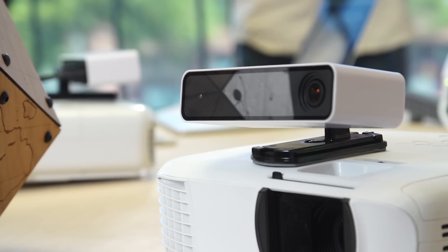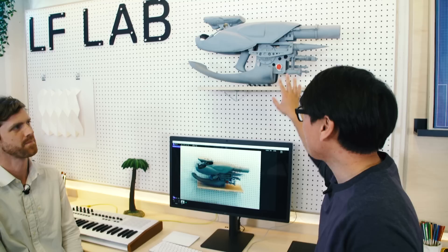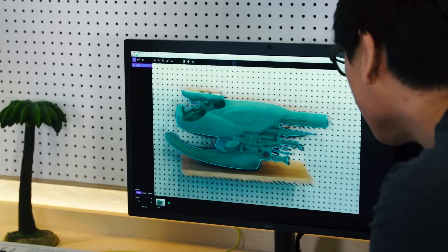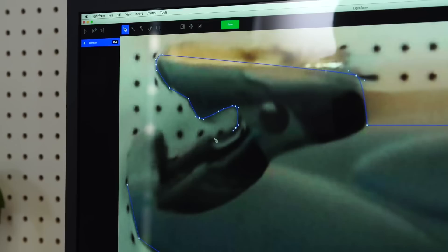So we brought something from our office — the Zorg ZF1 from The Fifth Element. A nice static prop, pretty complex. You guys have scanned this. We have our projector scan as our background here — it's really easy to use this as a reference as we're tracing the outlines. We can do a quick selection, selecting all the gray areas and then convert that to vector. In this case, we've actually gone and created a mask ourselves, which took only a few minutes.